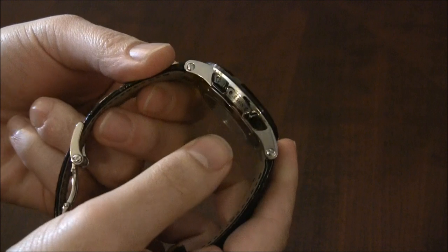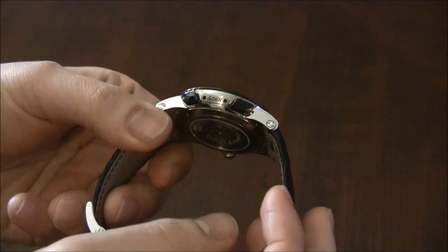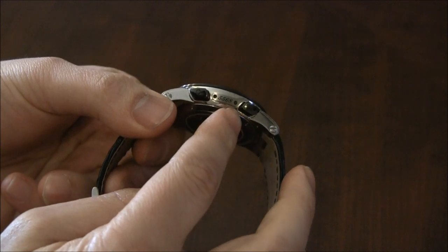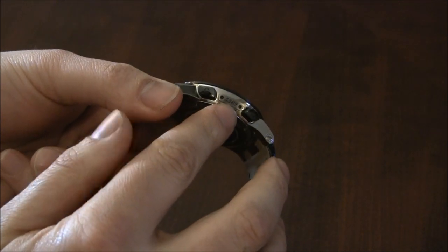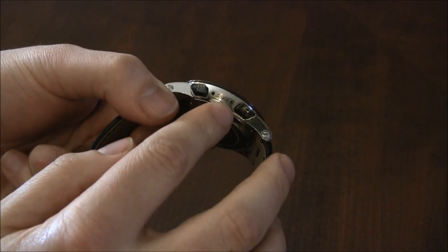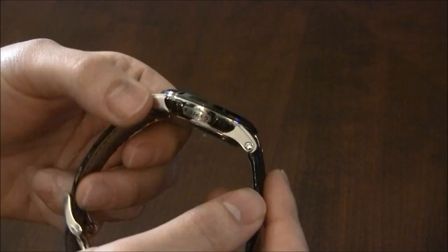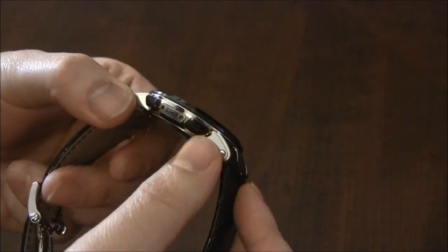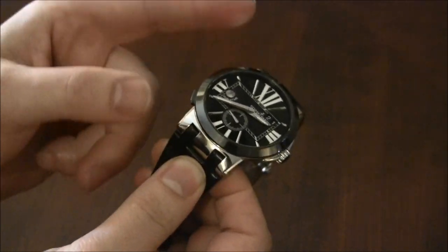The case is steel and very nicely done. On the side there's a number — if it's a limited edition, it will be a limited edition number; if not, it's a serial number, which I think is really cool because every single one has its own serial number mounted on a little plaque on the side. You can see the pushers here — these are ceramic as well and they're for the GMT function, which I'll get to in a second.